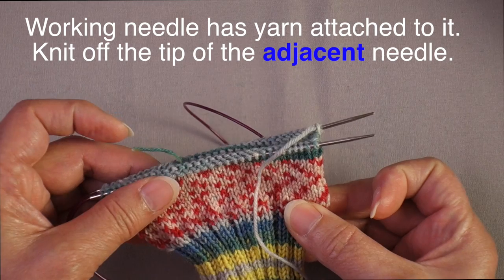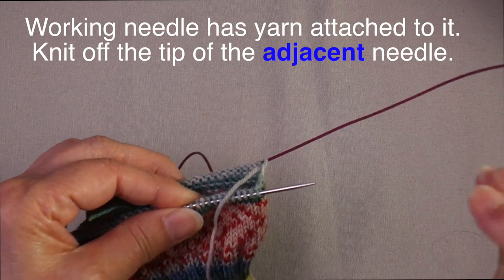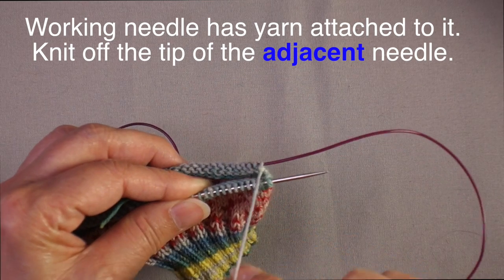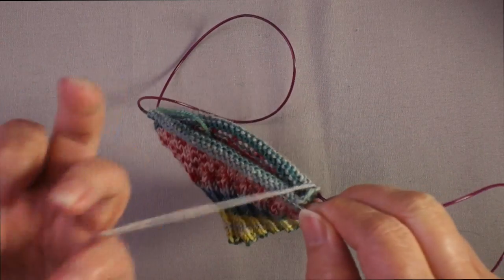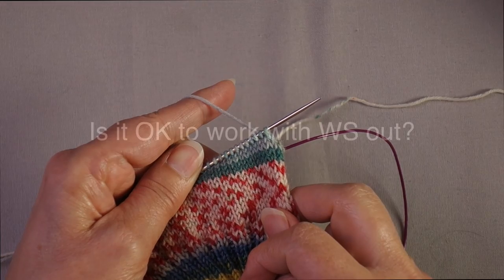So in this case, when I want to work a new half of the round, I pull out the back needle — the needle where the yarn is attached — so that I can then work across the needle where the stockinette is facing me.